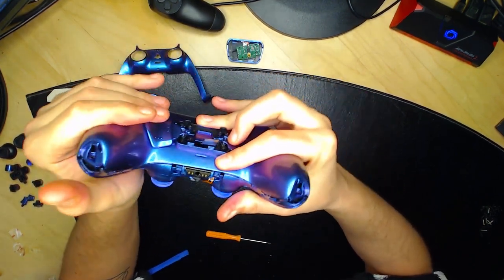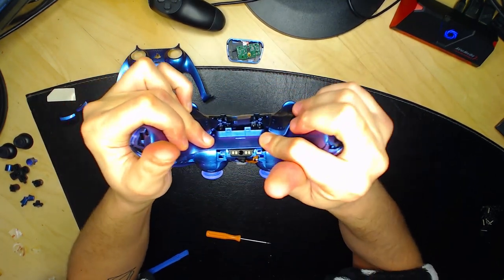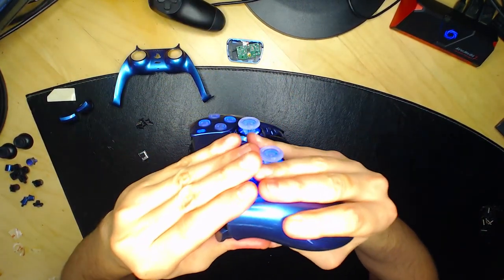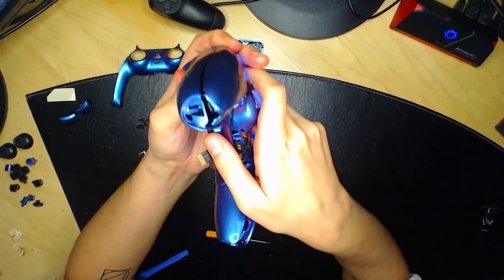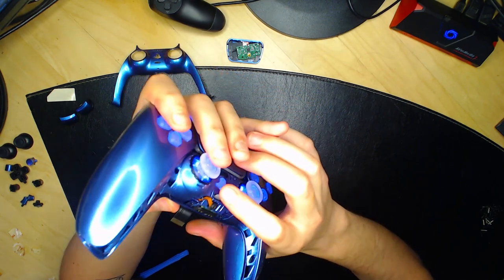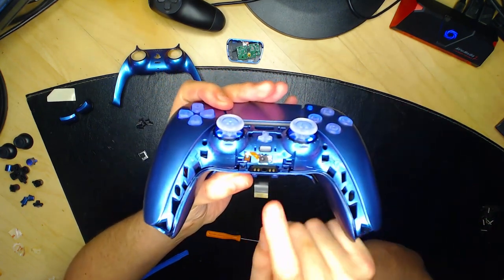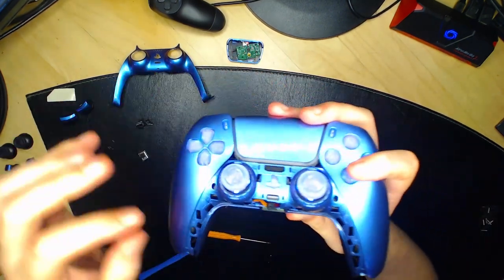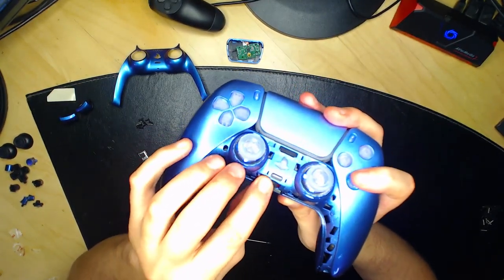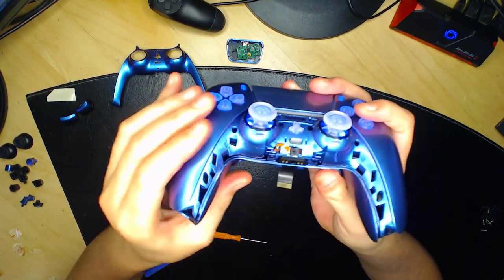Faites une petite pression pour clipser les deux tiges. Vérifiez que le composant est bien placé dans sa petite fente. Fermez la manette et faites une pression sur toute la manette pour vérifier que tout est bien fixé. Les touches fonctionnent — X, carré, triangle. Les analogues fonctionnent. Vous pouvez voir qu'ils sont déjà lumineux — je vous expliquerai après comment changer la couleur.